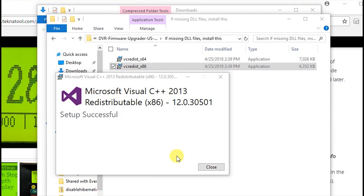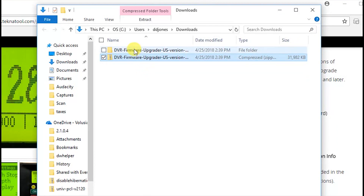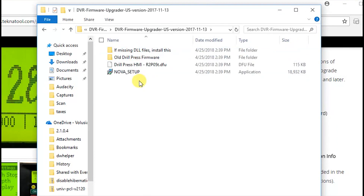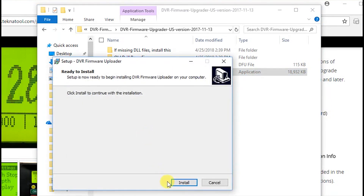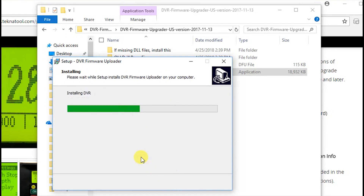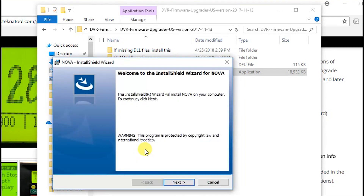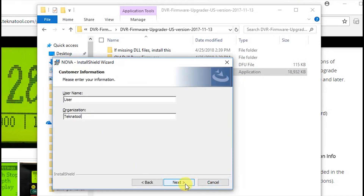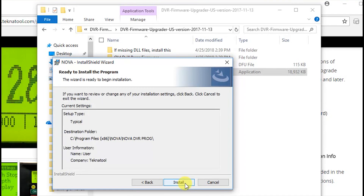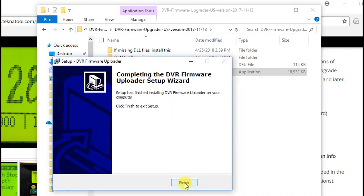Browse back to the DVR Firmware Upgrader folder. This time double-click on Nova Setup. Click the Install button. Click the Next button here, and here, and then click the Install button. Click Finish. Click Finish. Click Finish again.